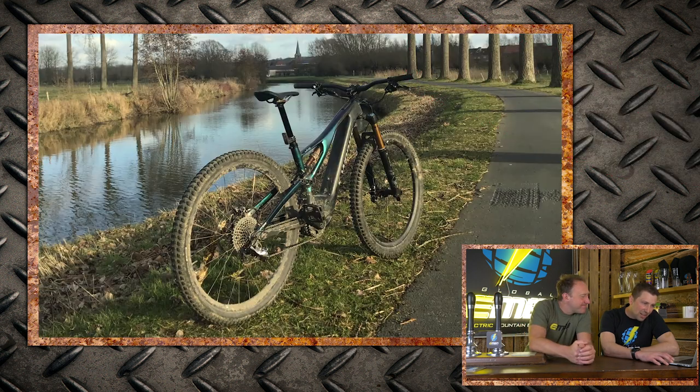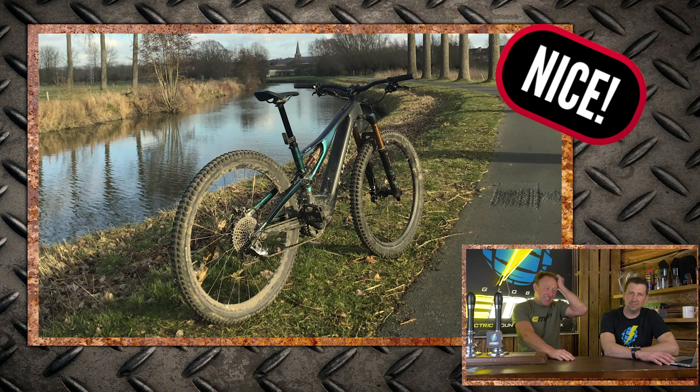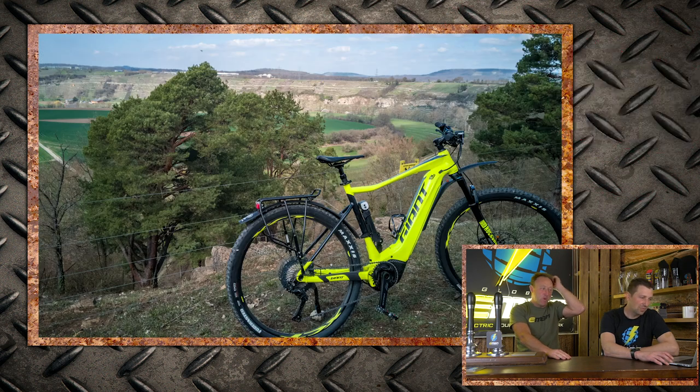Martin with a Levo S-Works in Belgium — first sunny day. Lucky, lucky guy Martin. But I think it needs to be in a different location. Nice.